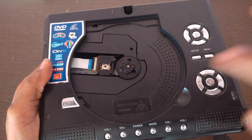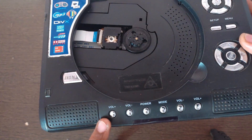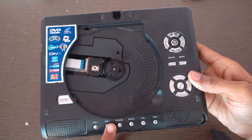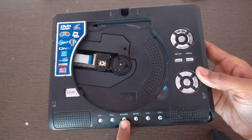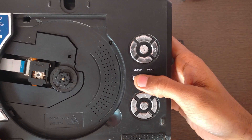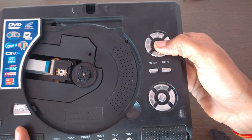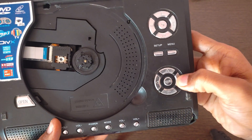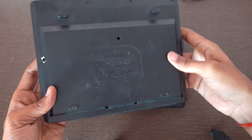Here is the TV antenna input, so it also supports TV. Here is the DVD lens and the spindle motor. Here are some buttons: volume plus for increasing the volume, volume minus for decreasing the volume level, a power button, a mode button, a menu button, a setup button, controls for changing music tracks or pausing or stopping playback, cursor keys, and an enter button.